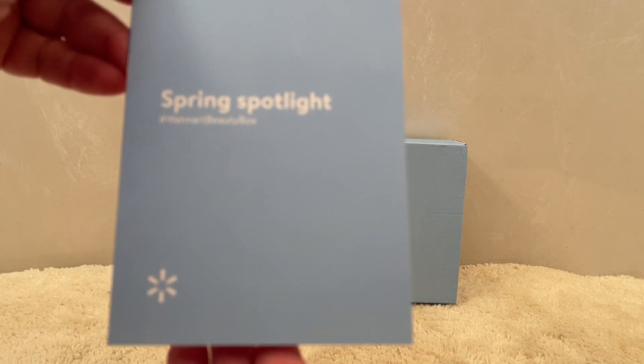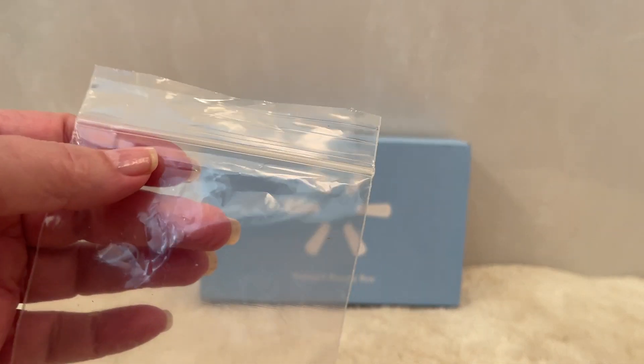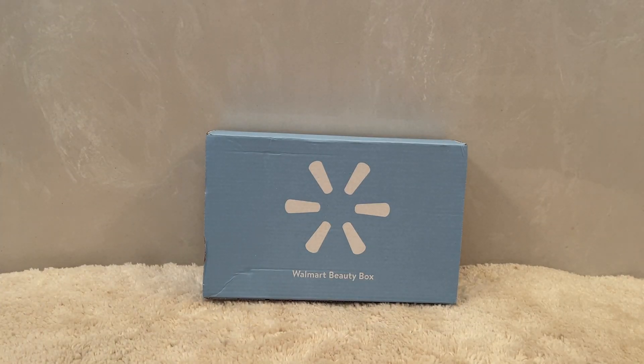It does come with a brochure which I'm going to share with you at the end, because we're going to go through the products I received and then I'll show you all the other products that we could have gotten as well. Anything that was in a liquid also came in extra little packages to make sure that nothing spilled inside the box. So for a $6.98 — like $7 — box with free shipping, it just totally blows my mind the care that is done in this Walmart beauty box. This one says 'Beauty is in Bloom' — leave dull, wrinkled days in hibernation and wake up with all of these new products that we're going to be able to enjoy.